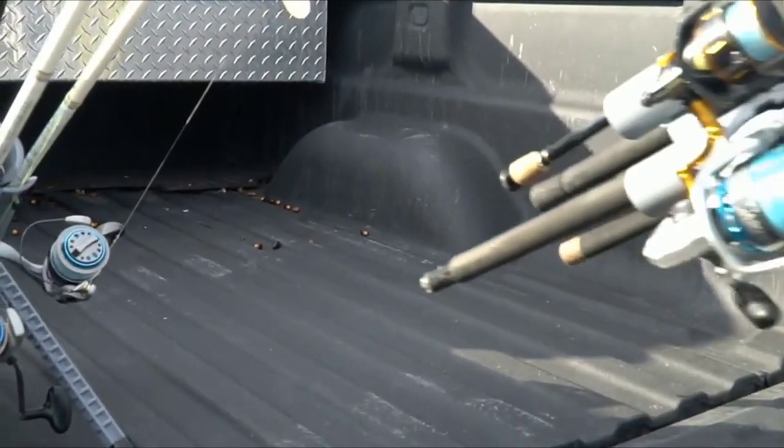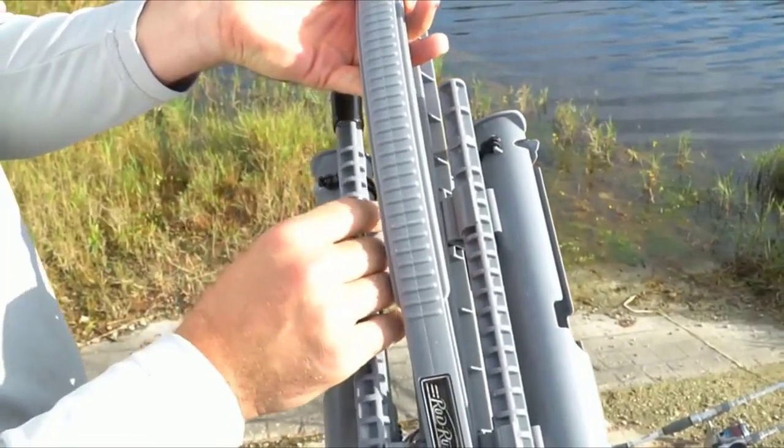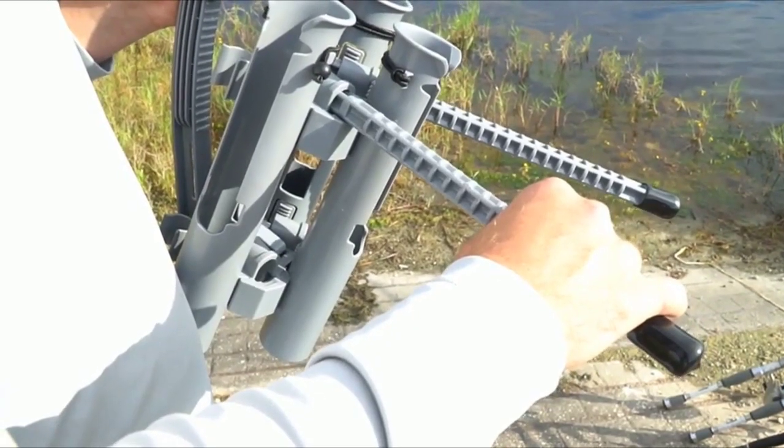One of the things you will notice when you purchase a Rod Runner is the legs will not be pre-installed. However, it's super easy — you pop them off the attachable clips on the back and snap them into place. There's no twisting involved; they literally just go right in. Super easy.